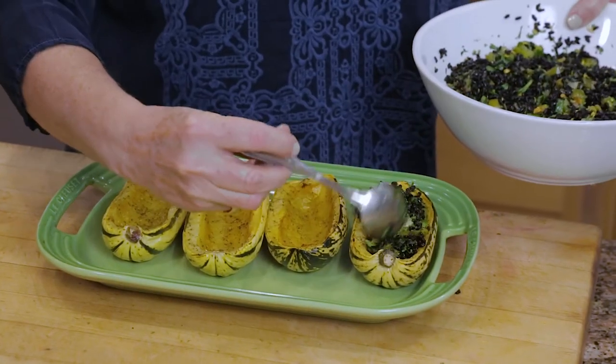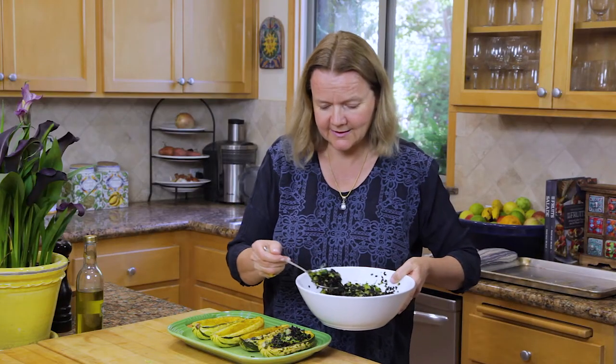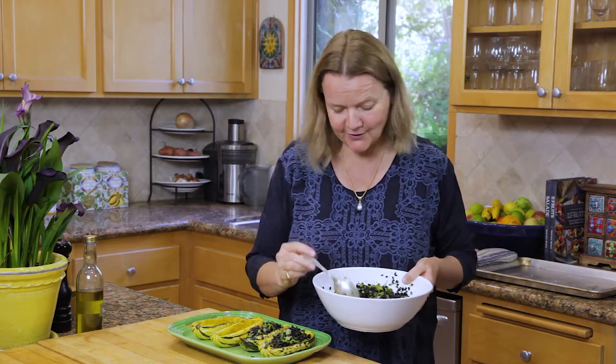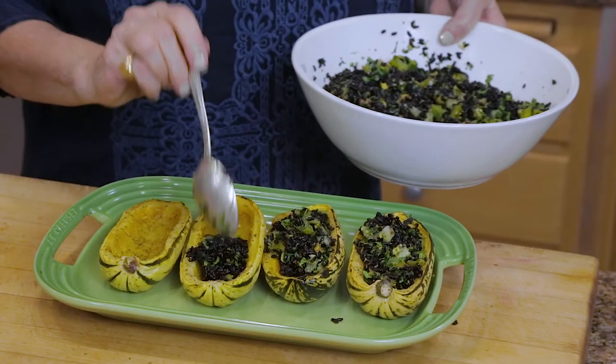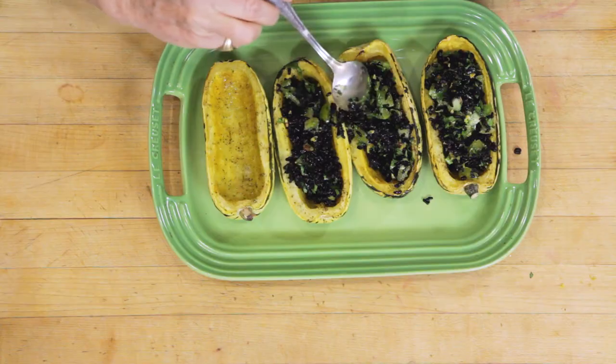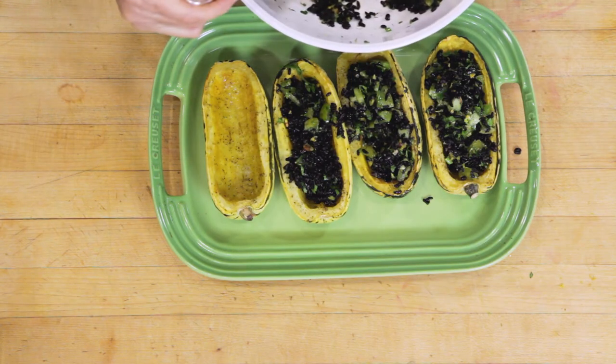You can serve this as part of a vegetarian meal. I like to serve it with a green salad. It's also really good served alongside a roast chicken or turkey. Actually, this is a great side dish for Thanksgiving. I like to have a bit of extra stuffing alongside, because people always seem to want more — isn't that true of a turkey as well?